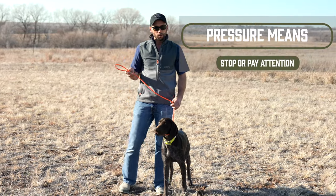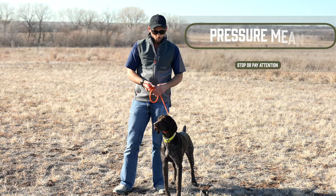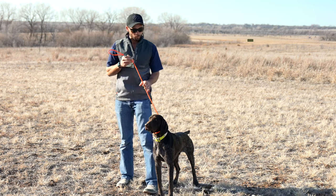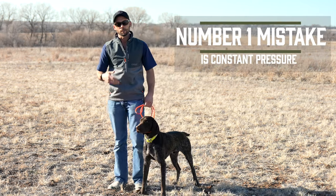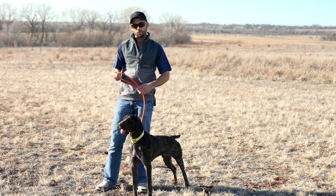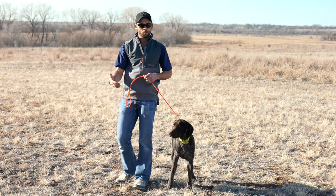Keys to remember in this process: pressure means to stop, or pressure means to pay attention. So when he's walking in the appropriate position, you need to have no pressure. One of the biggest mistakes people make is that they apply constant pressure. Dogs have something called opposition reflex — that's something out of their control; they try to resist against pressure. So if you have a constant tug on your dog and you can never release it, they're only going to continue to try and pull more.